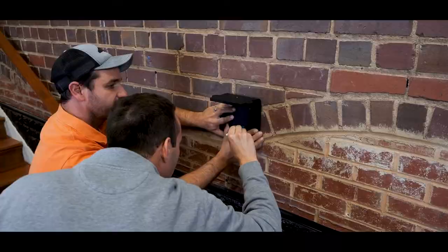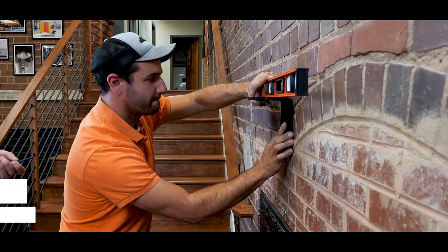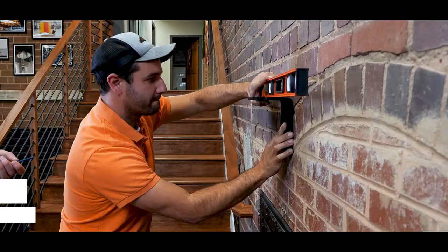Step 2: Begin installing the first metal mantle bracket. Start by drilling a pilot hole and then fastening it with the recommended fasteners. Take care to ensure that your brackets are level across all directions before proceeding with the additional fastening.